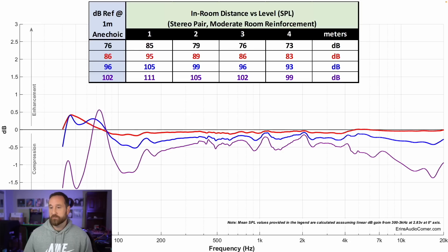Here we have the compression data, giving an idea of the speaker's dynamic range. The flat line represents 76 decibels, then 86, 96, and 102 decibels at one meter, represented by different colors. From 76 to 86 decibels — about 10 dB of dynamic range — looks pretty good. Adding 20 decibels of dynamic range still looks pretty good. But at 26 decibels of dynamic range, going from 76 dB to 102 dB, the high frequency starts to lose output and the mid-bass area loses some output as well. I'd say this is about medium in terms of dynamic range performance.